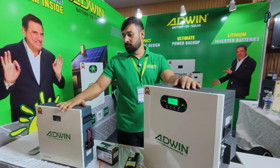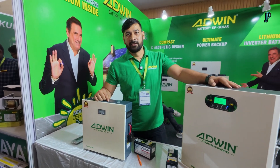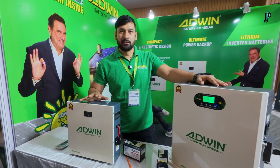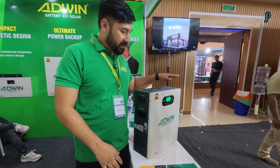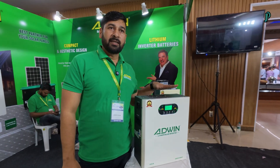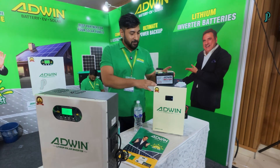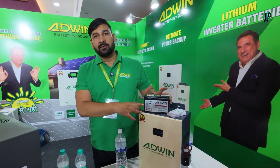This is our lithium battery: 12 volt, 100 AH. This battery can be used with all kinds of inverters. And this is our 1 kilowatt system inverter with lithium battery inbuilt. This is a smaller one — we are also using it in our spray machines for agriculture.